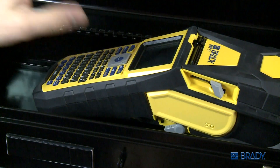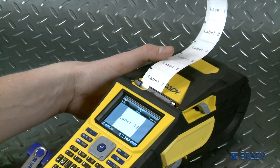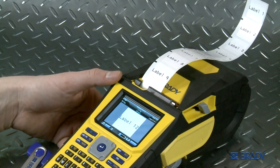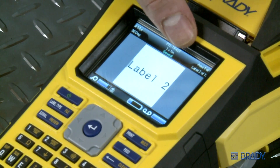Improve your efficiency by using the Brady List feature. Printing entire label lists from Brady's BMP61 printer is a snap. No need to create individual labels. This option lets you store lists and merge them onto labels to print all the labels for one job at once.